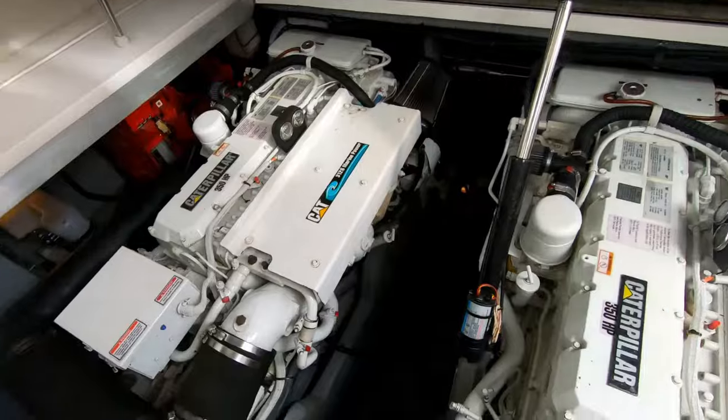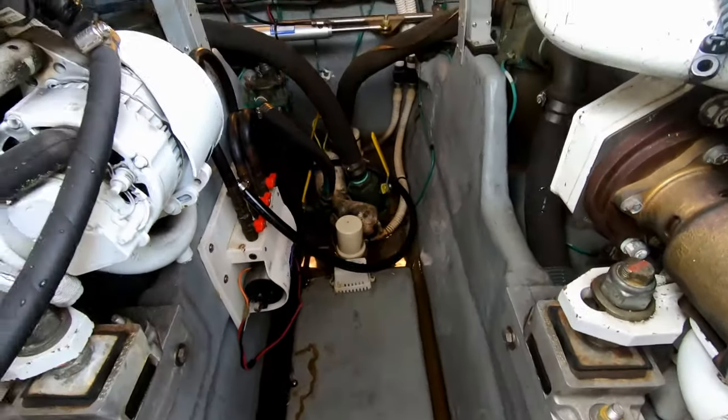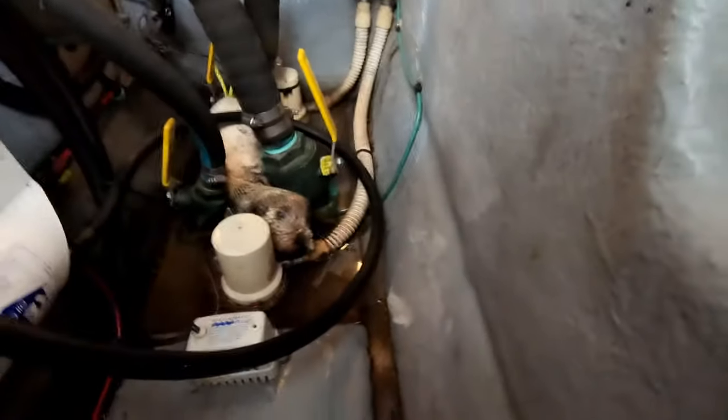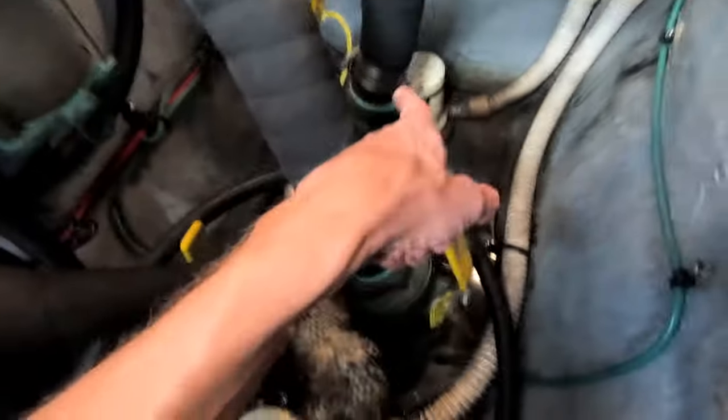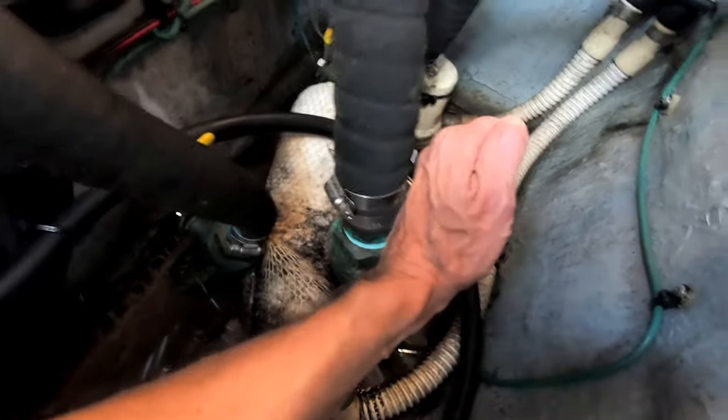Alright, that was it for the fresh water system — basically run pink through all the sinks, shower heads, and everything, so nothing's going to freeze in that system. Next thing I'm going to do is work on the engines, the generator, and the air conditioner water pump. It's all about sucking water out of the river through these sea cocks — there's one for each motor, one for the generator, and another one for the air conditioner up forward. You can close these sea cocks to stop the water from coming in.